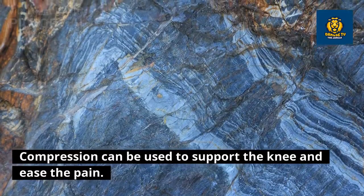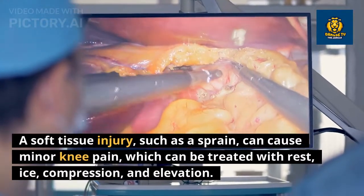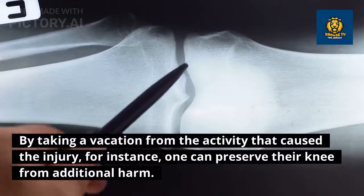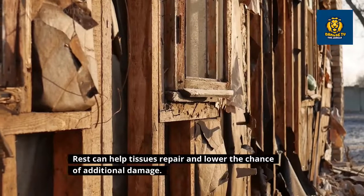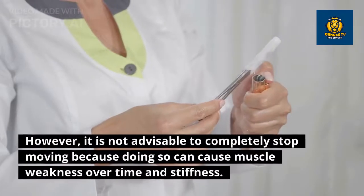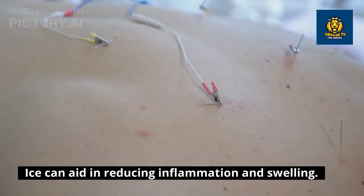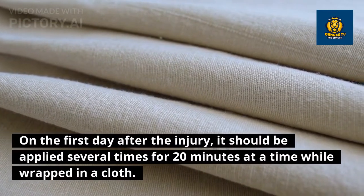PRICE — Protection, Rest, Ice, Compression, and Elevation: compression can be used to support the knee and ease pain. A soft tissue injury such as a sprain can cause minor knee pain, which can be treated with rest, ice, compression, and elevation. By taking a break from the activity that caused the injury, one can preserve the knee from additional harm. Rest helps tissues repair and lowers the chance of further damage. However, completely stopping movement is not advisable, as doing so can cause muscle weakness and stiffness over time.